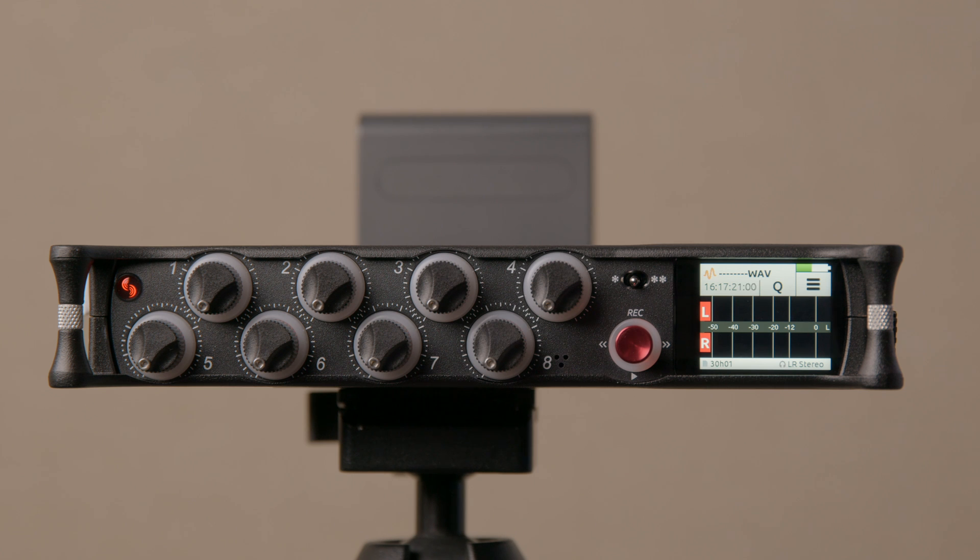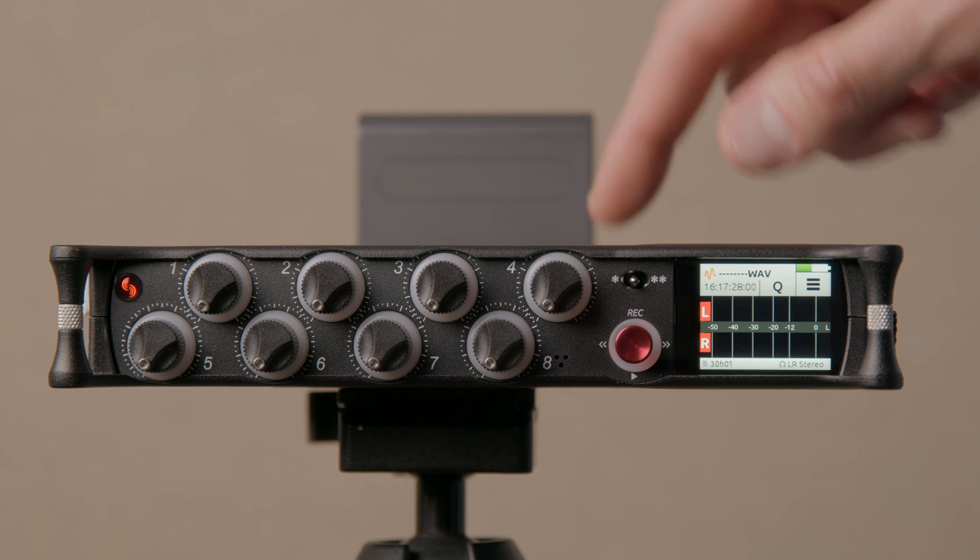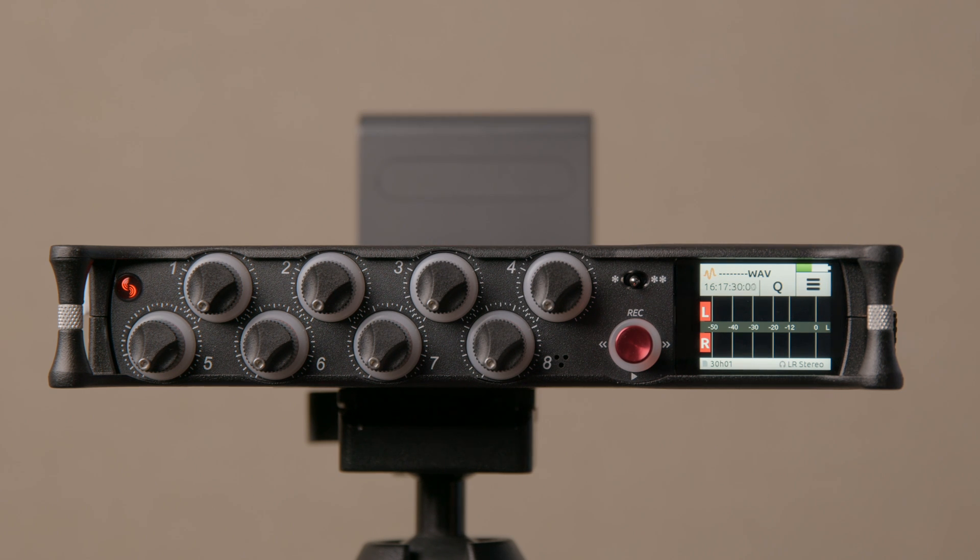New for the Mix Pre 3 and 6 is internal time code — there's a time code generator built into not only the Mix Pre 10 now, but also the Mix Pre 3 and 6 2 series. The most common question I've gotten is how to configure that. First, go into the outputs menu. The Mix Pre 10 has dedicated time code input and output connectors on the side in the form of BNC connectors.